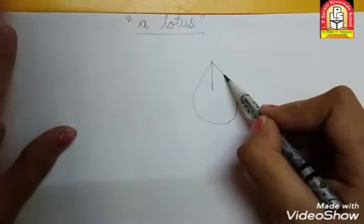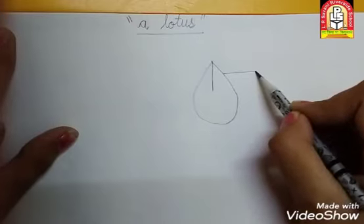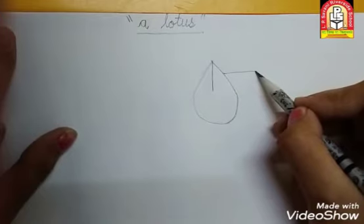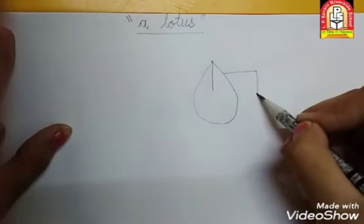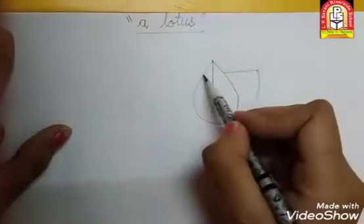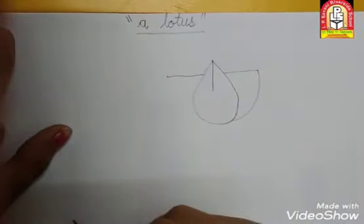अब put your pencil here. यहाँ से slipping line करेंगे — ऐसे slipping line. की सबने? Very good. अब यहाँ से हम curve करके यहाँ पे joint करेंगे. Then curve करके इसके साथ joint. किया सबने? Very good. इस side भी same — slipping line की सबने? Very good. वेसे ही हमें joint करना है. की सबने? Very good.